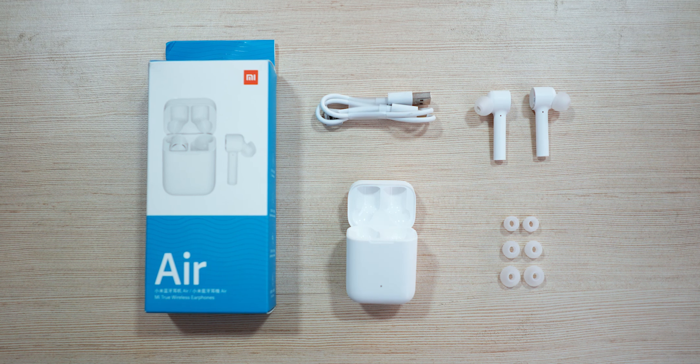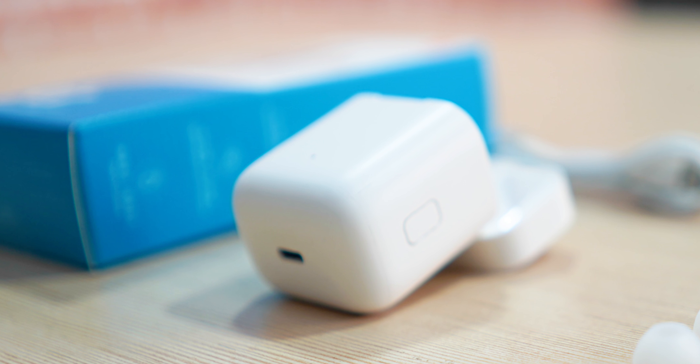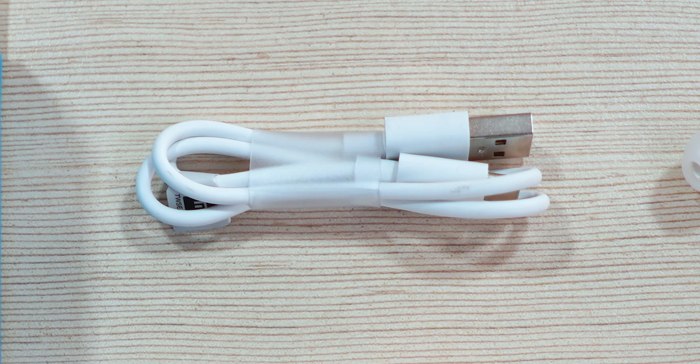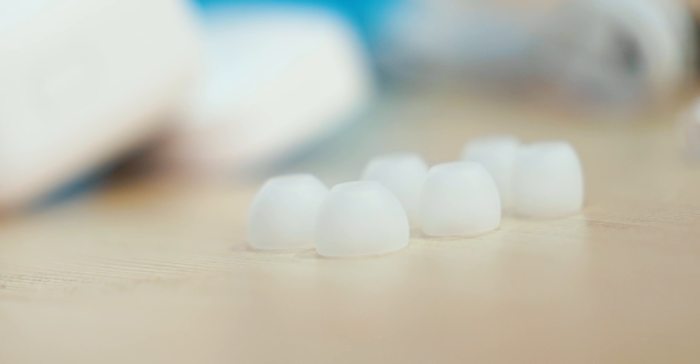So, there is a Mi Air headset in the box. This is also a carrying case — it doubles as a battery pack. If you are looking at truly wireless earphones, this is the design. We have a carrying case, a battery pack, a charging cable, and three extra pairs of ear tips. So yes, you can replace the ear tips.